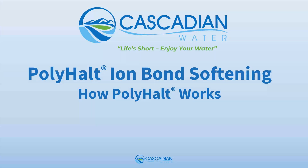Welcome, my friends. If you are here, it is because you want to know how Cascadian's Polyhalt ion bond softening technology works to soften water without salt. My name is Gabe and I am the founder of O3 Water Systems. We've been manufacturing water treatment systems since 1994 under the Cascadian brand.